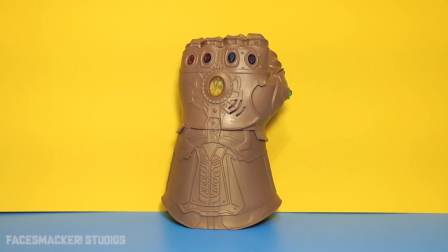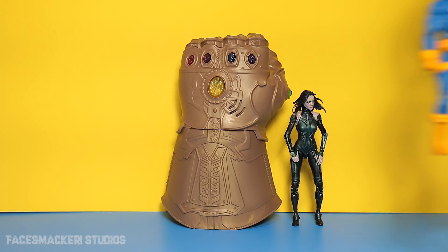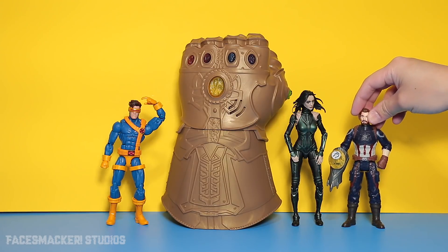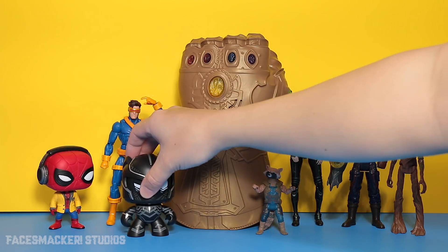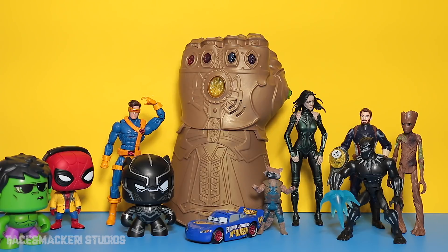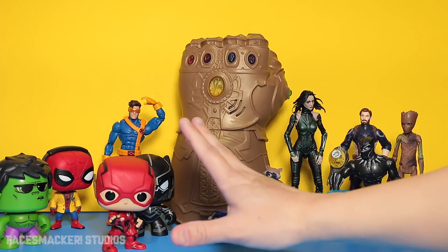And here it is next to Hela, who's probably going to be Thanos' girlfriend in the movie. And here's Cyclops — an X-Man, but now owned by Disney. Here's HeroVision Captain America. Groot. And Rocket. Here's Headphone Spidey. Mighty Mug Black Panther. Mighty Mug Hulk. Disney Toy Box Black Panther. A car. And one more — let's see if you behave this time, Flash. And the Flash!